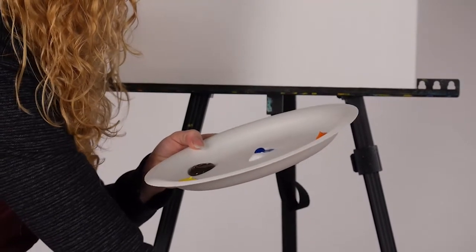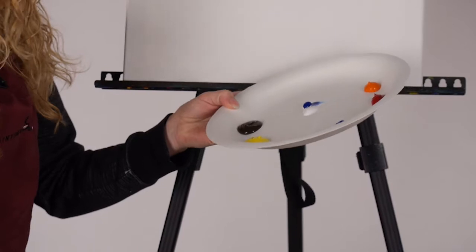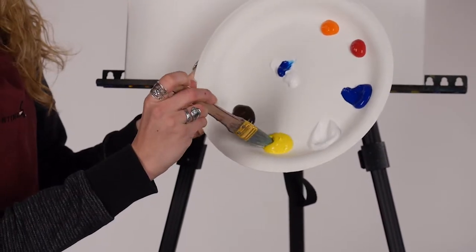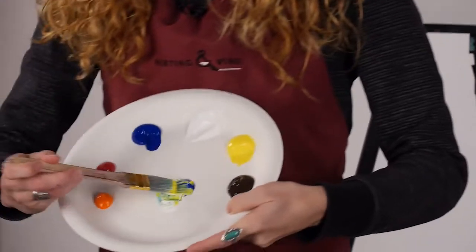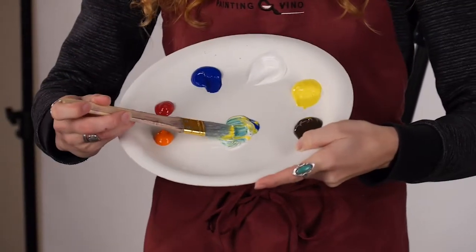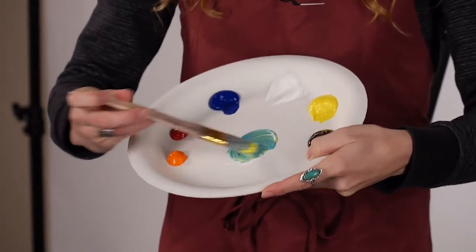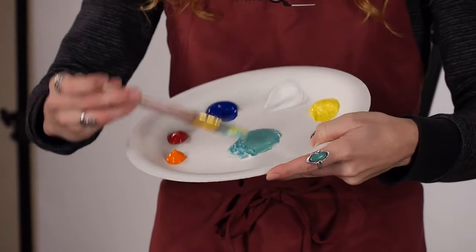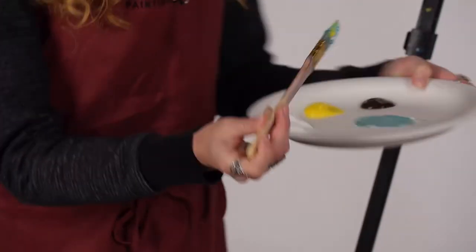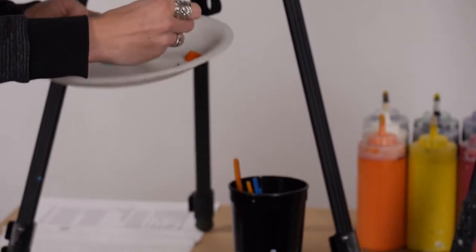Rinse your brush again, and then one part yellow — just a little bit less yellow than the other colors. Then we're going to mix that together in the center. I always say to keep that pile as small as you can because this is going to be the only palette you get today, so you don't want to take up all your white space on step one. Then dip your brush into the water cup a few times to really thin out that paint.